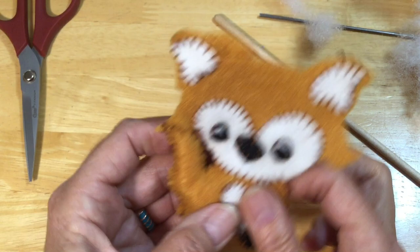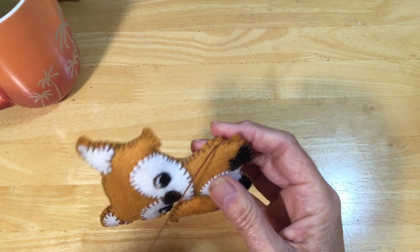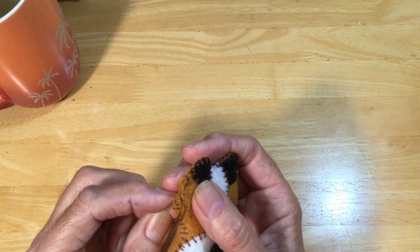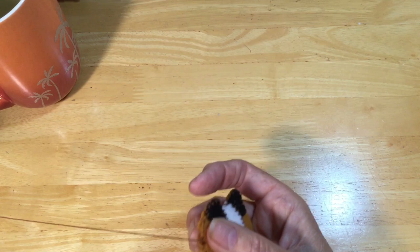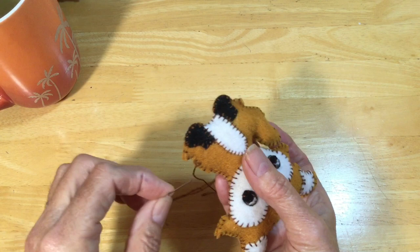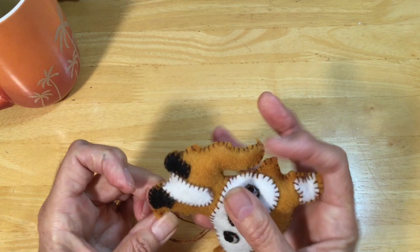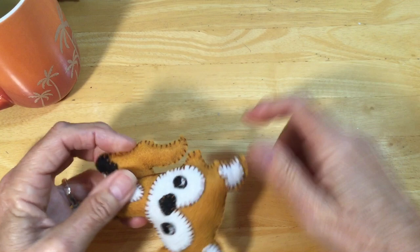I'm on the last stitch for my darling little fox. I'm going to come through the back, match up to one of the other stitches, bring my needle through the loop, and do that one more time. Then I'll bring my needle through the side seam, through the little fox, poke it out, give it a little tug, and cut it off. And there's the little fox!